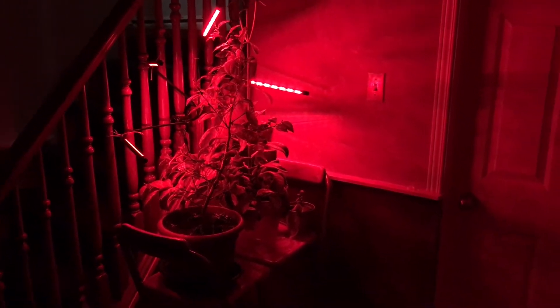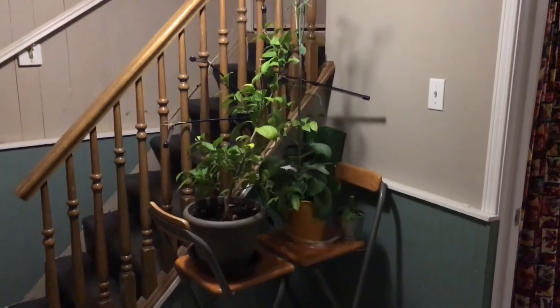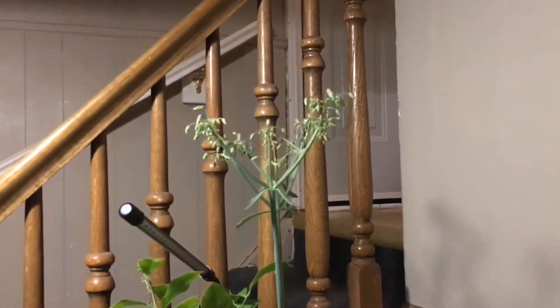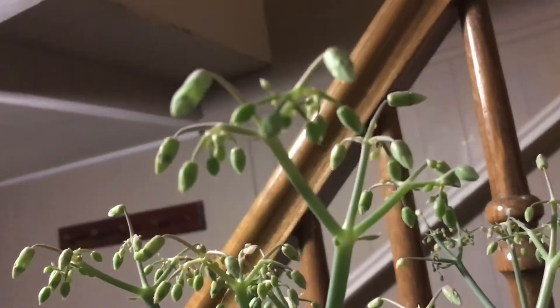Welcome to my grow light setup. It's been a while, but I finally set up my grow lights. Got my orange tree, got my kalanchoe — it's flowering. These are my two prized possessions, so trying to work on them the most.